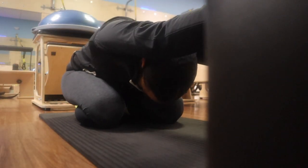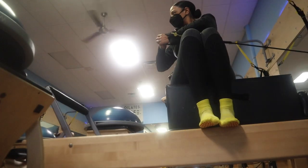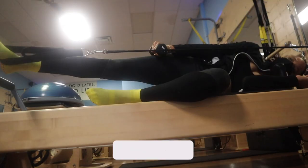Y'all, these planks had me in a choke hold. My legs were burning, but it was a really, really good workout. If you have not tried Pilates, try it! If you're a Pilates girl or guy, drop it below and let me know.